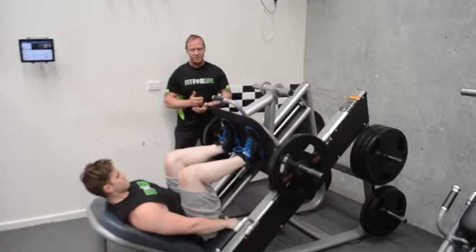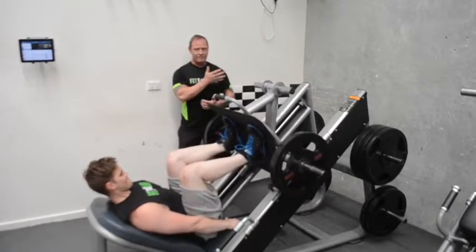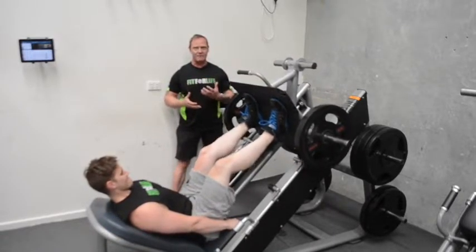A little bit slower on the way down. The timing and tempo among these exercises is 2 seconds up, 4 seconds back down. We're going to do that with every exercise we're doing.